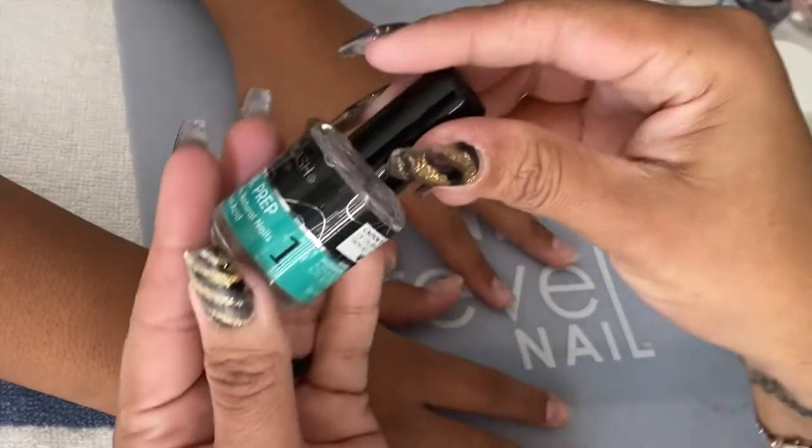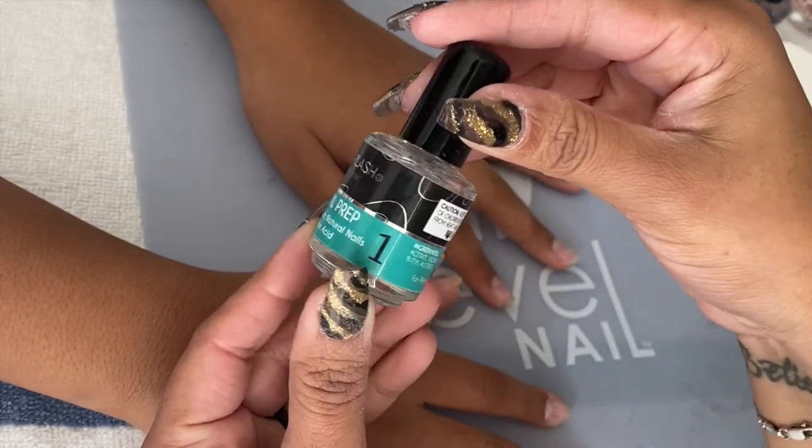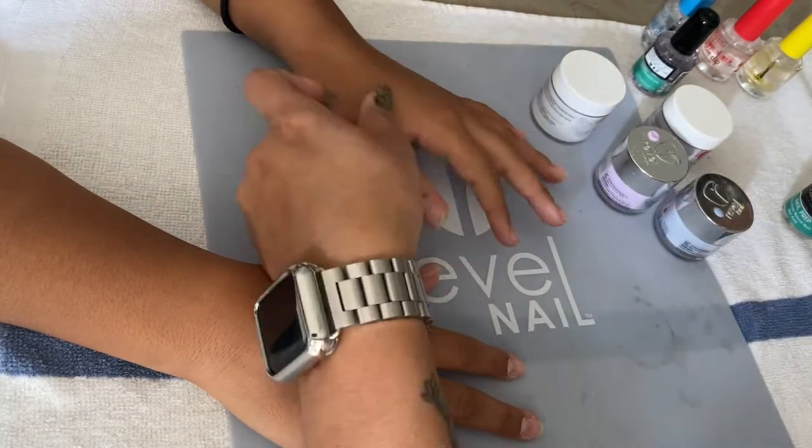To prep her nails, I use the Coralash nail prep dehydrator. This is step number one, and it's going to dehydrate the nail and absorb all the natural oils.